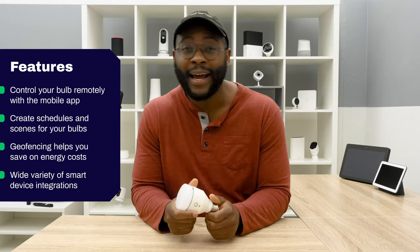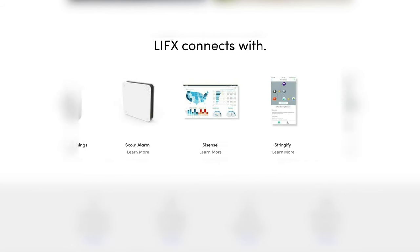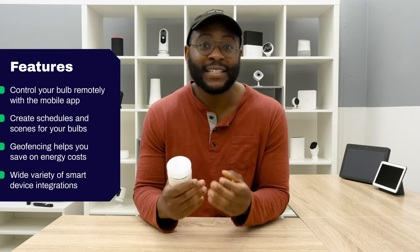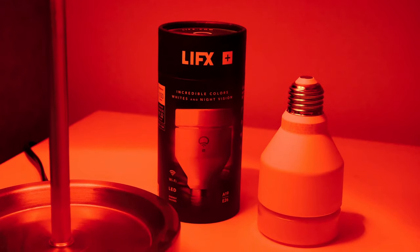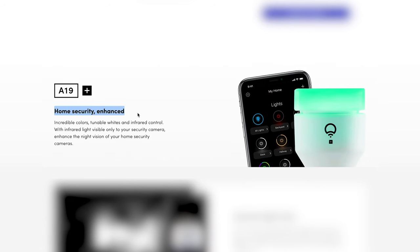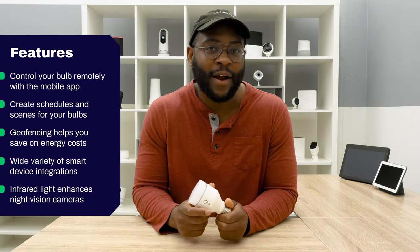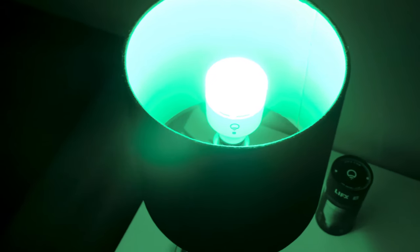One particular thing that I like especially is the number of smart platform integrations you get with it. Not only do you get Amazon Alexa and Google Assistant, but you also get Microsoft Cortana. You can set it up with your CO2 and smoke sensors so that it flashes red whenever something is happening, giving you a visual indicator of exactly what's going on in your home. A unique feature of the LIFX Plus is this infrared light that will considerably improve the night vision on your indoor and outdoor security cameras — that's honestly something I've not seen with many other smart bulbs out there.